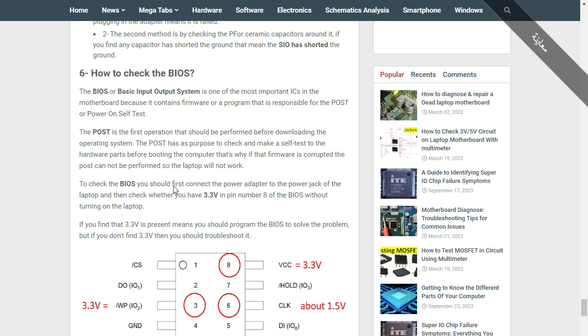To check the BIOS, connect the power adapter to the laptop's power jack, then check whether you have 3.3 volts at pin number 8 of the BIOS — without turning on the laptop. The 3.3V for the BIOS is the last voltage generated on the motherboard. If you find 3.3V at pin 8, all voltages are good. If you find zero volts there, you have a voltage problem and should check the 3V and 5V always-on circuits.